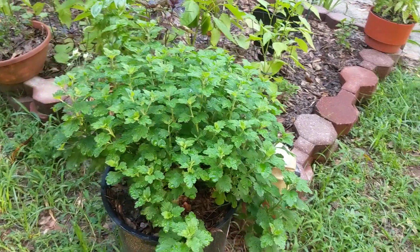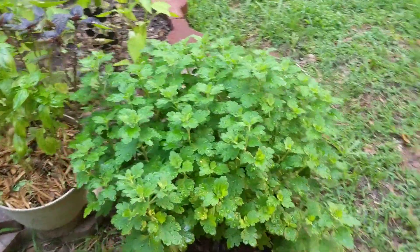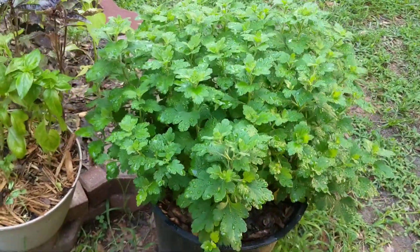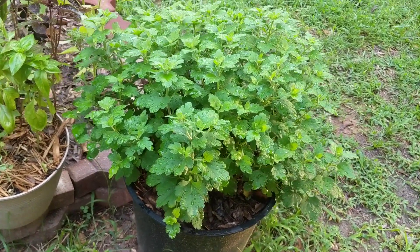I didn't want it to flower then and I already have some that are starting to bud out, but this is one I can't wait to see. I don't want to trim it no more. That's one I had to repot — potted it in the spring and it outgrew its container and I had to pot it again.